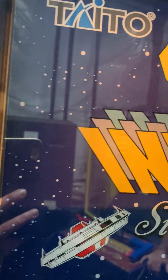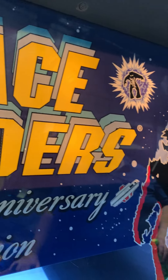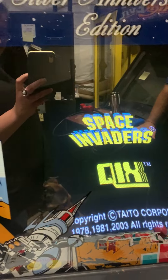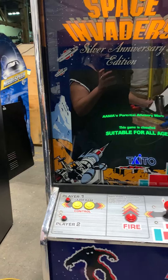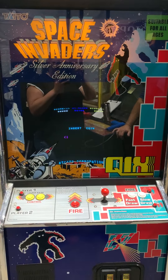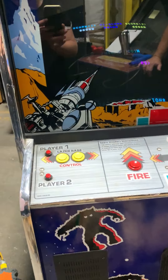This is a Space Invaders Silver Anniversary Edition, so it's got Space Invaders and Wix. This is another one that goes along with remakes they started doing for 20, 25 year anniversaries. And if Space Invaders was one of your games, this is a really, really nice example of one.